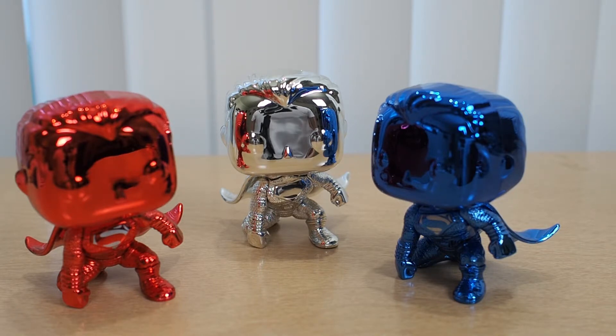Would I want to display this? No doubt — I would put this on display. I don't believe you should keep it in the box; this is one of those where you've got to put it on display. So that is basically my review and my thoughts. Tell me what you think of these three-pack Funko Pops of Superman in the comments below. I will see you in the next unboxing and review here on Yellow Toy — bye bye.